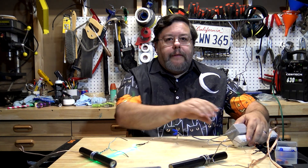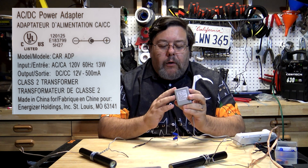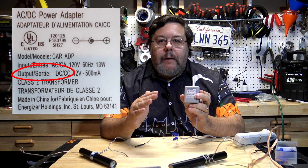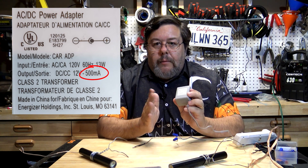Just about any power supply will have a label with important information. The key things to check are: whether it provides AC or DC power — most provide DC but check — how many volts it provides, and its amperage rating, usually listed in milliamps. Remember, a milliamp is one-thousandth of an amp, so 1 amp equals 1,000 milliamps. You need to know the milliamp requirement of your LED so you can calculate resistor values using Ohm's Law — just as covered in the previous video.